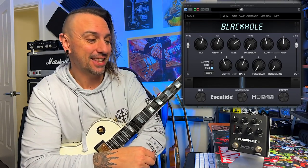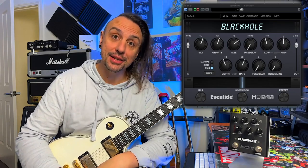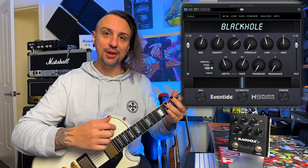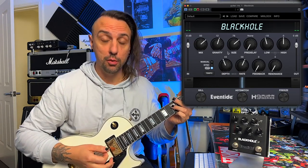But I really, really love this pedal. I think it's fantastic — it's one of my favorite reverbs. As I was saying, I used it on my clean tones on my album, and this is just a couple of riffs for you. So this is literally just the default preset.